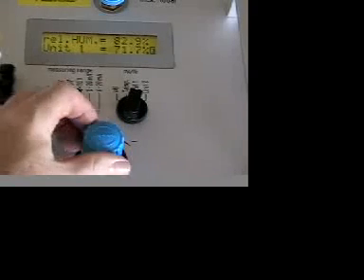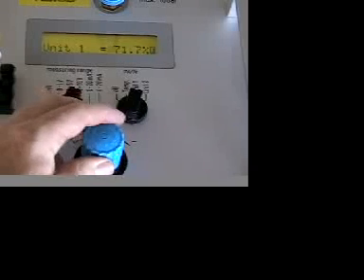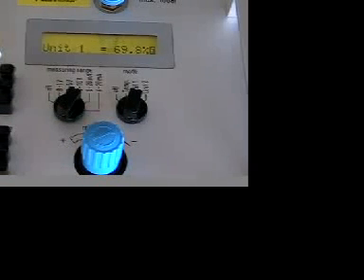For subsequent calibration points, just adjust the blue dial to change the humidity in the chamber. Again, stabilization time is very fast. Once you perform your calibration, put it on the cart and move it to the next sensor. That's really it.